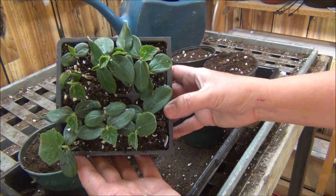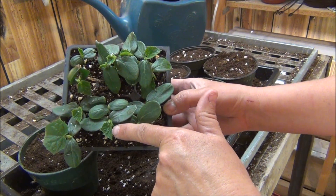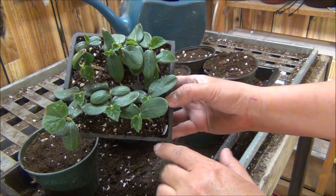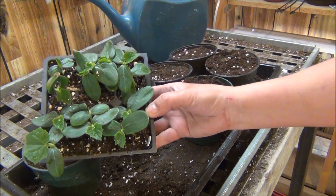Look at them, aren't they nice and green? Real nice. They're starting to get their new leaf right here. I'm just going to plant them. Some don't even have it yet, but these do, and they'll be just fine. A lot of people will wait until they get a few more leaves, but they'll also do okay this way.